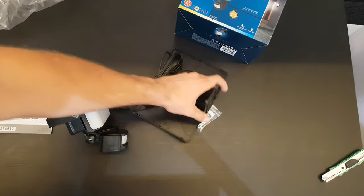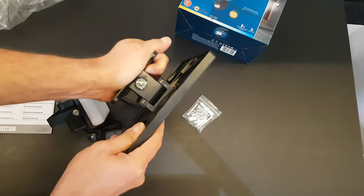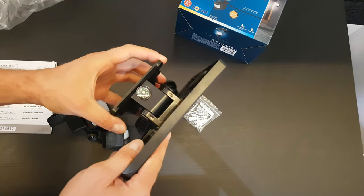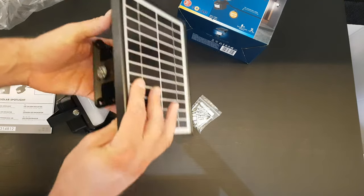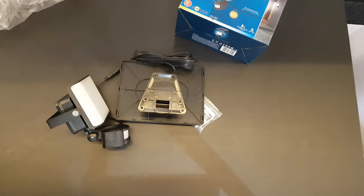You can put it onto your roof. There is a compass on the solar module, which is very convenient to help you find the right position toward the sun. I'll charge it now and at night I'll turn it on so you can see how bright it is.